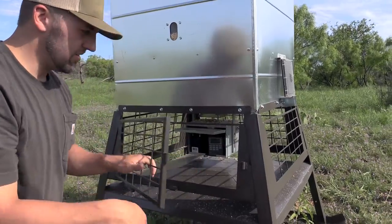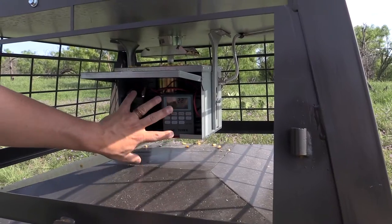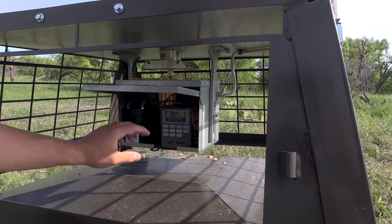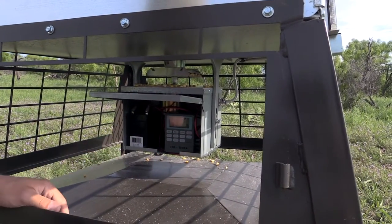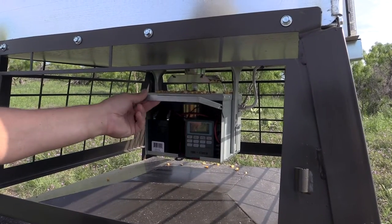It looks like thin-gauge steel but it's a solid piece. Inside you've got your battery and all the internal features running the motor. You've got your timer, which is a really easy setup — pretty dummy-proof. You've got six settings and it's super easy to set all the times.